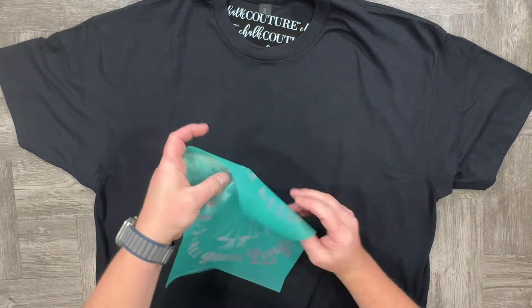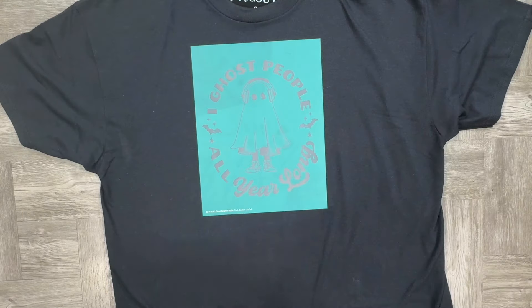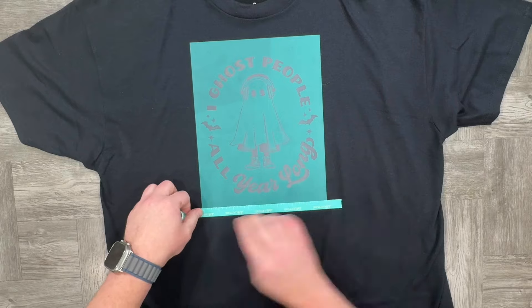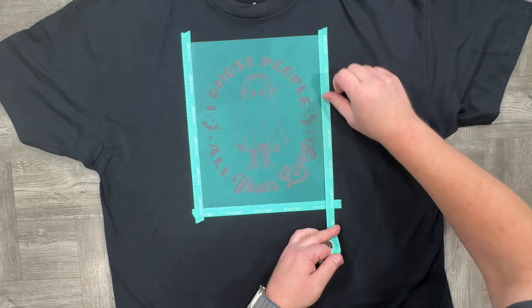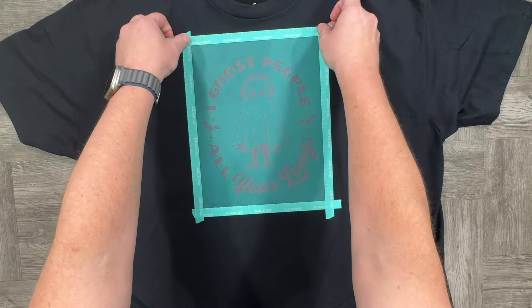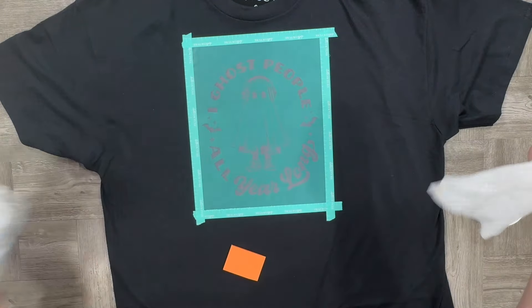Next, grab the Ghost People transfer. I just use my fingers for the spacing between the neck, and then once it is all affixed, I'm going to grab some transfer tape. The reason I do this is you can see between the bats and the edge — it is a very small area and you do not want to get ink on the shirt, so just put some transfer tape. It gives you a little insurance.